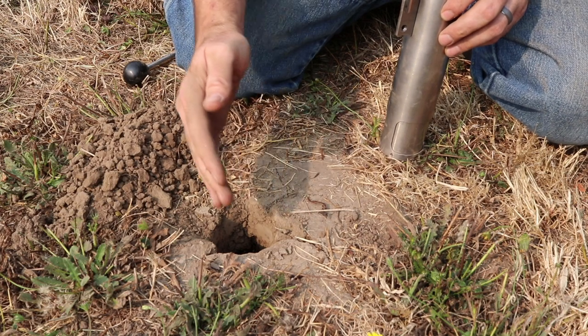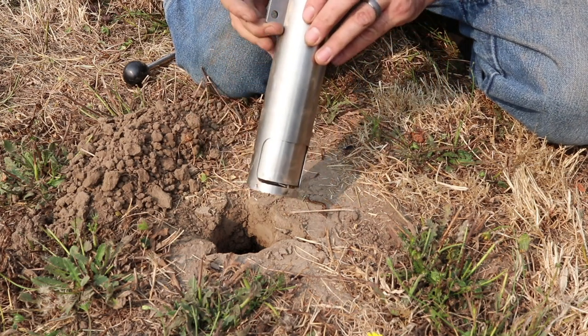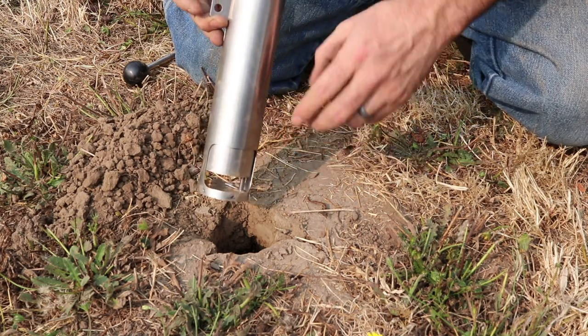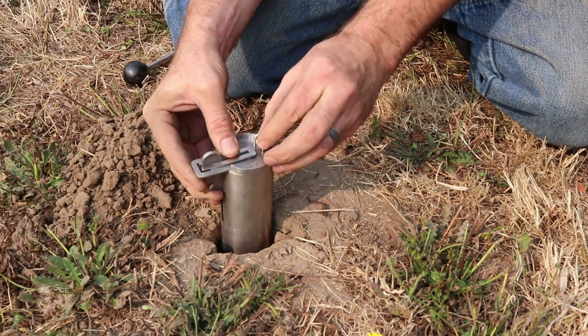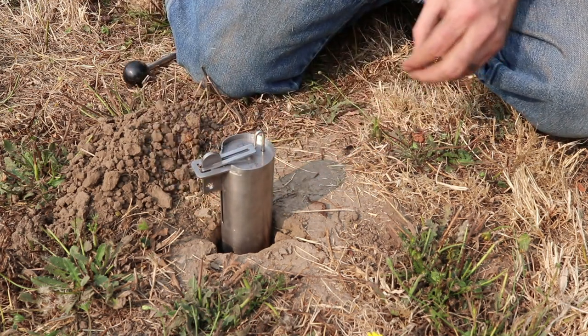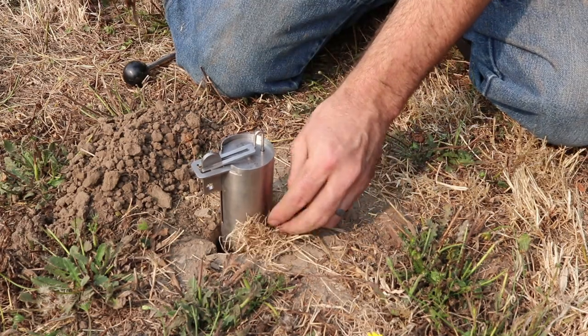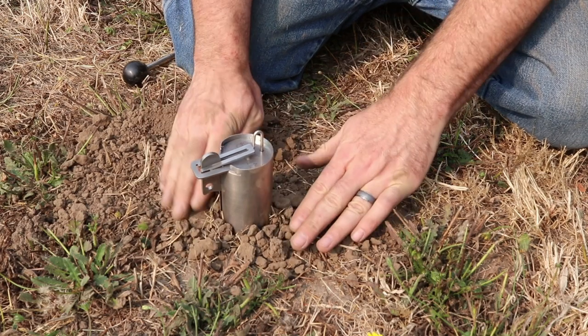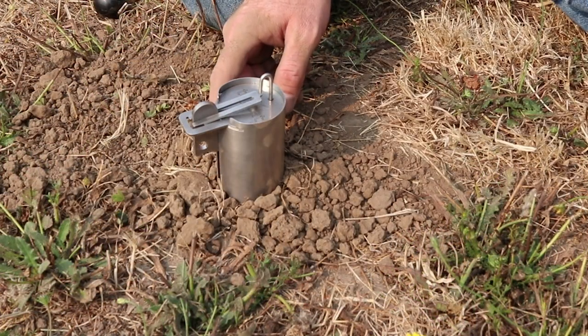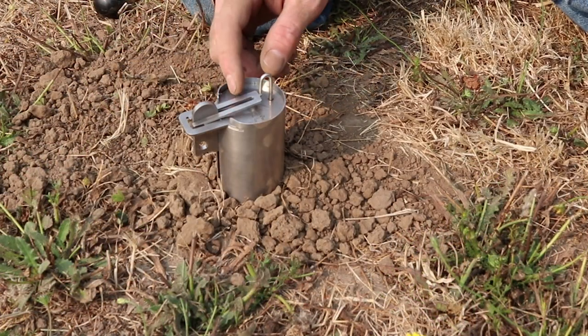We have a good hole dug. The tunnel runs this way. We're ready to place the trap — you want to make sure the opening is in line with the tunnel, then place it down in there and set it. I'm now going to put some dirt around the trap. That feels really solid. We'll let it sit a while and come back to check if it's tripped.